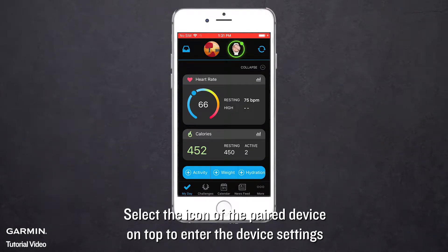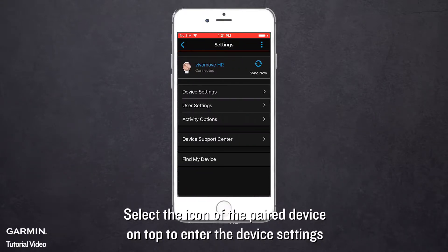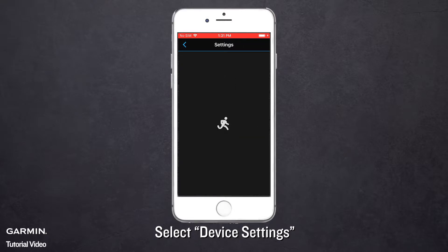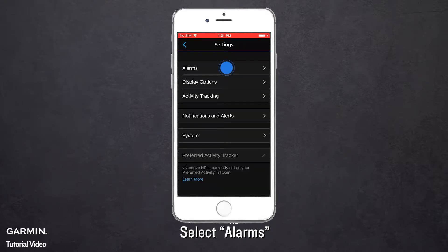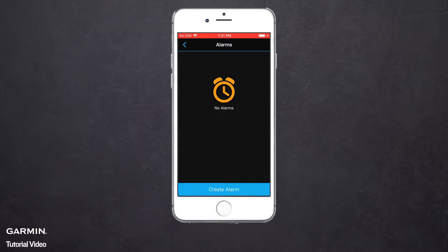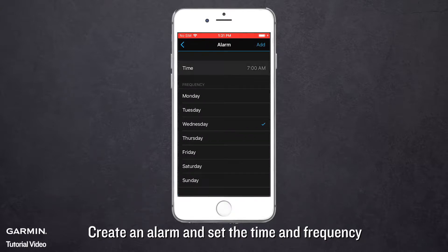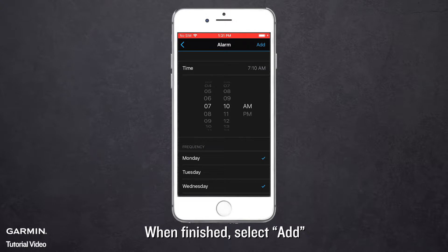Select the icon of the paired device on top to enter the device settings. Select Device Settings. Select Alarms. Create an alarm and set the time and frequency. When finished, select Add.